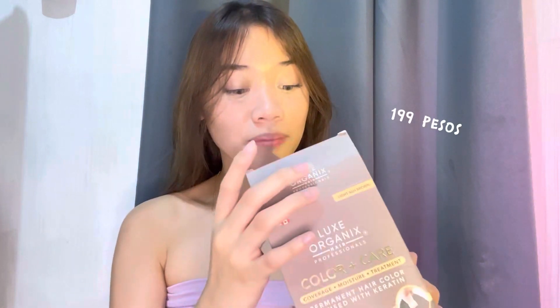So guys, if you're looking for a sign to color your hair, this is your sign! You can do it at home — it's perfect and comes with complete materials. Inside one box for 119 pesos, you already get cream developer, shampoo, treatment, purple shampoo sachet, a container, a comb, and gloves. Everything you need is already in the box.